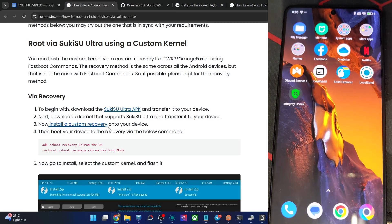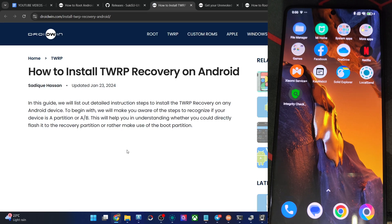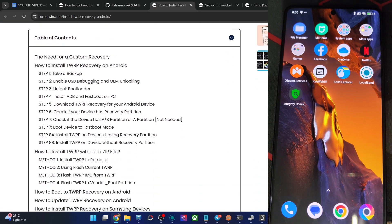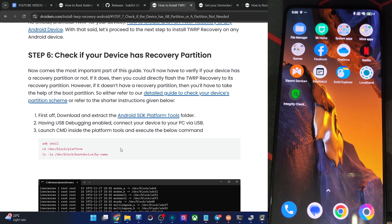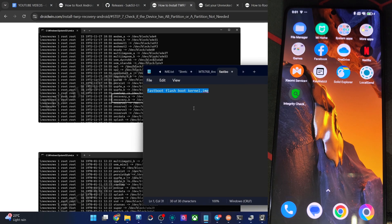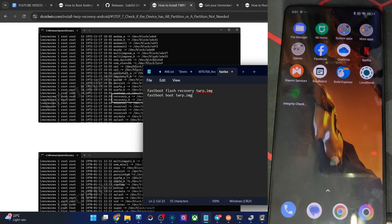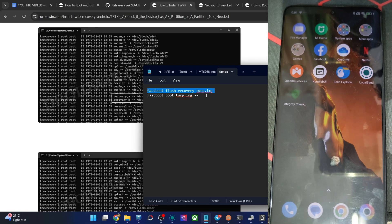Once you've got the custom kernel, next you have to flash a custom recovery onto your phone. You may use either Orange Fox or TWRP recovery. First, verify if your phone supports a recovery slot or the boot slot by typing in these three commands. If your phone has a recovery slot, flash the recovery file there using fastboot flash recovery. If not, use the fastboot boot command — your phone will boot to recovery mode, and from there you can install the zip file or choose install to ramdisk to make it permanent. In my case, I'm using a POCO F5 which does have a recovery slot, so we'll flash to the recovery slot.